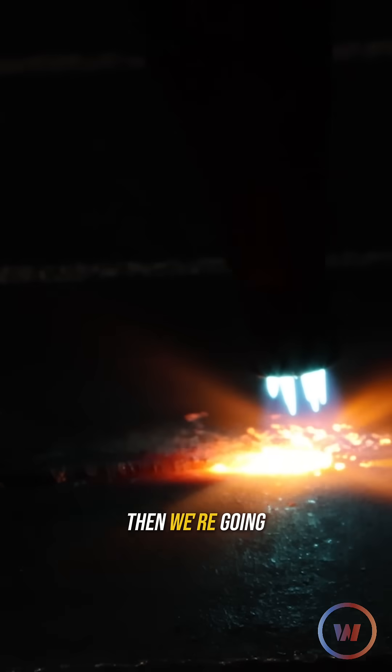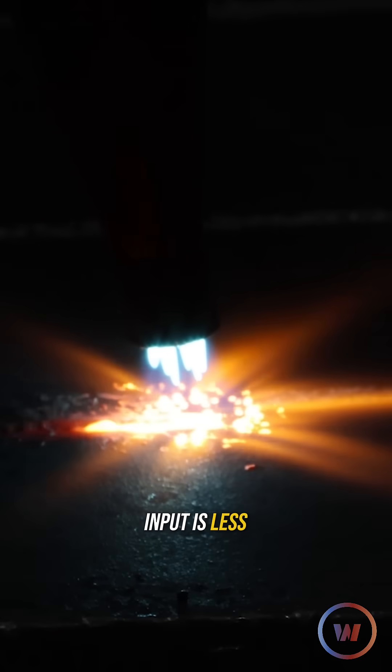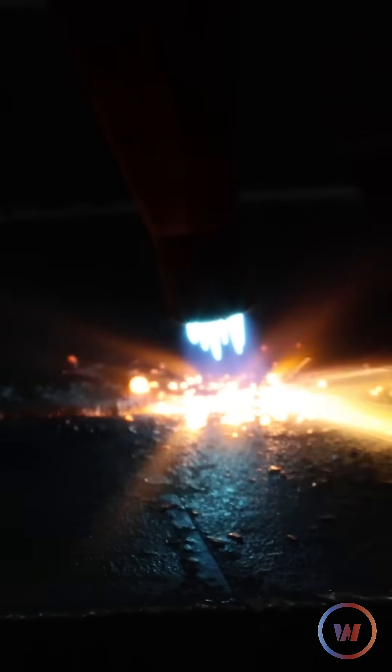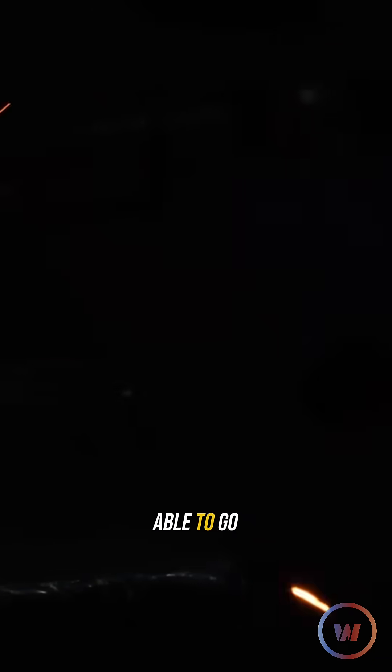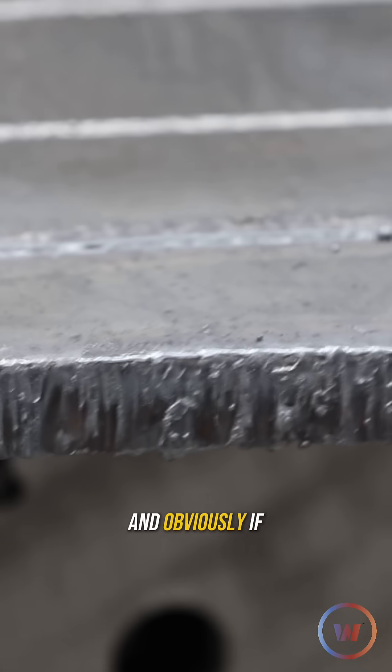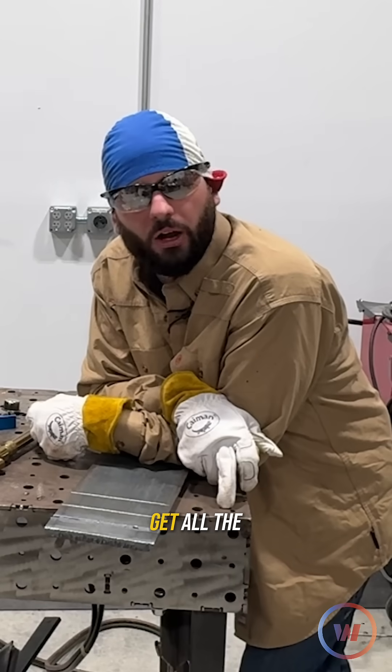We see we're starting off slow, then we're going to increase that travel speed. You can see that the heat input is less now. Now we're going to be going a little too fast. We were able to go really fast there at the end, but I don't think that we got through it. You've got to be patient with this process — if you cut way too quick, you're not going to get all the way through.